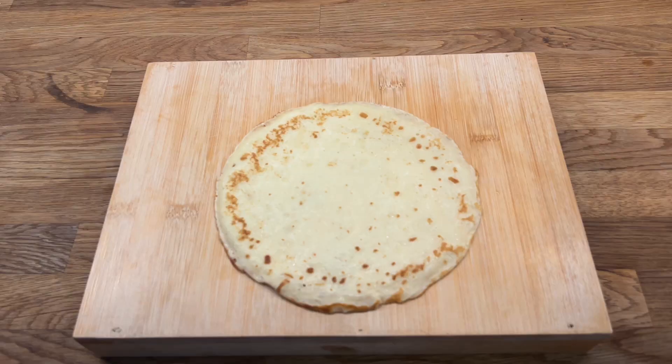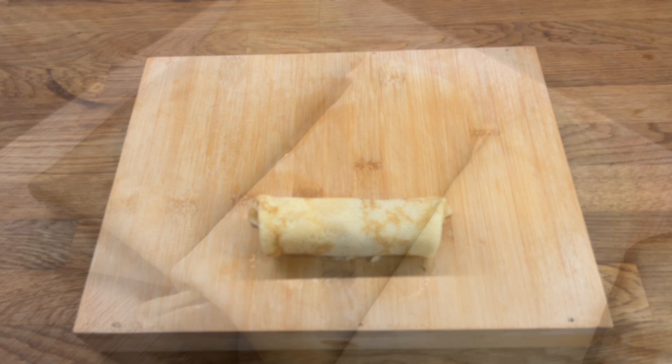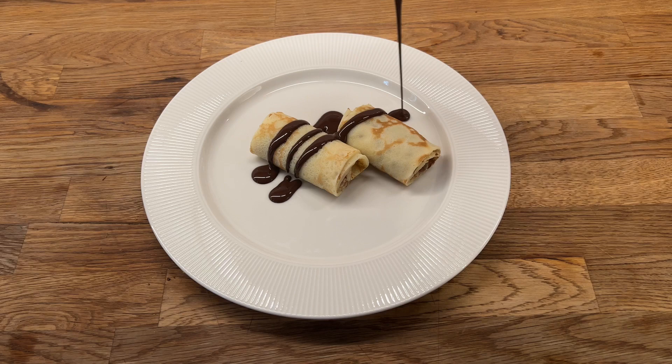Now we put the filling inside our pancake and fold it like a burrito. I made five Gundel pancakes with this amount of ingredients. For serving, we put two pancakes on a plate, pour our chocolate sauce on top, and add some chopped walnuts.